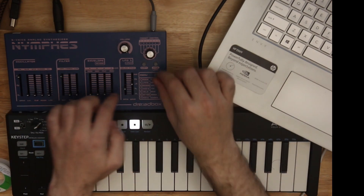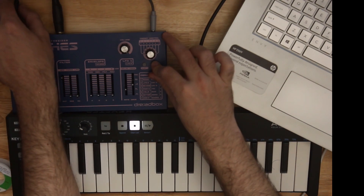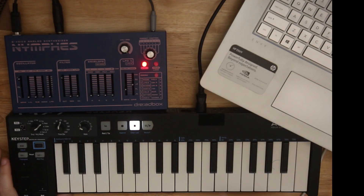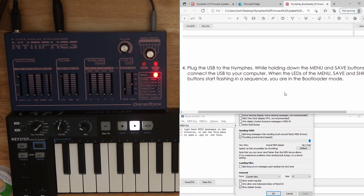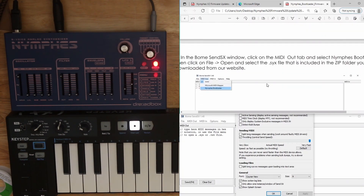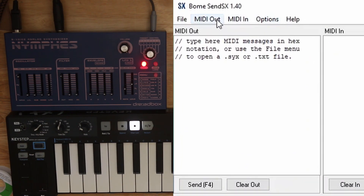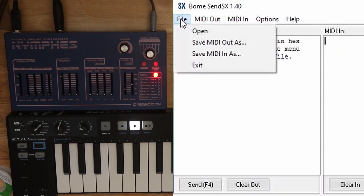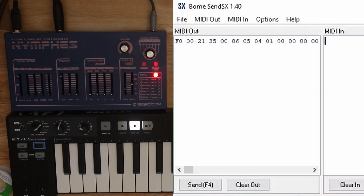Then we plug the USB into the Nymfess while holding Menu and Save. The LEDs are cycling — I can hear the reverb, actually, strangely. And that is what it calls Bootloader Menu. When the LEDs of Menu, Save, and Shift are flashing in a sequence, you are now in Bootloader mode. In the BOEM SendSX window, click on the MIDI Out tab, select Nymfess Bootloader, and click File > Open. I'm going to go to that unzipped folder — Nymfess V2 is the SysEx file we're looking for.